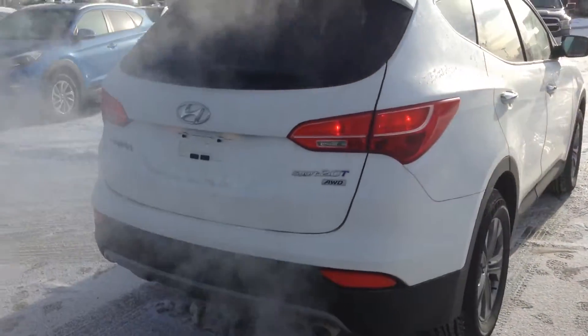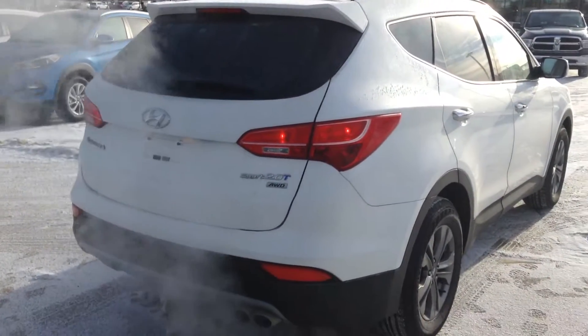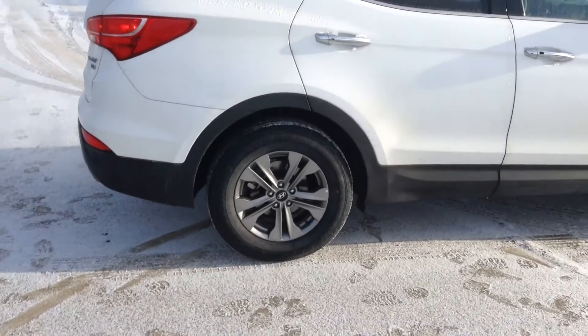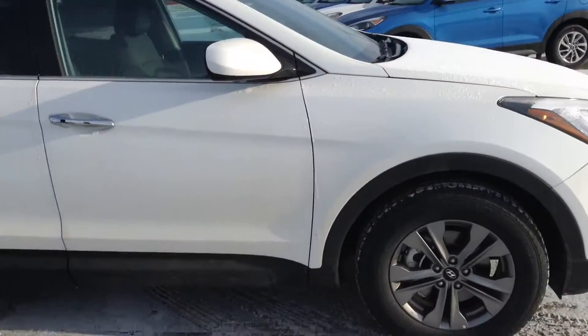The taillights — really nice chrome tips. They're a bit dirty right now but the vehicle will be clean upon delivery, on the inside and the outside. Beautiful car, wheels look really nice.